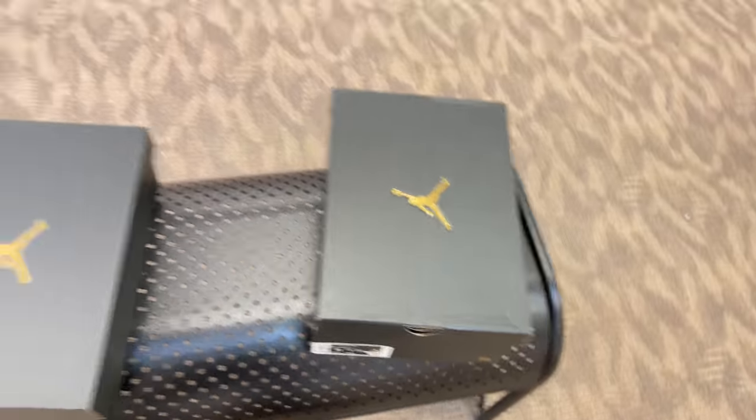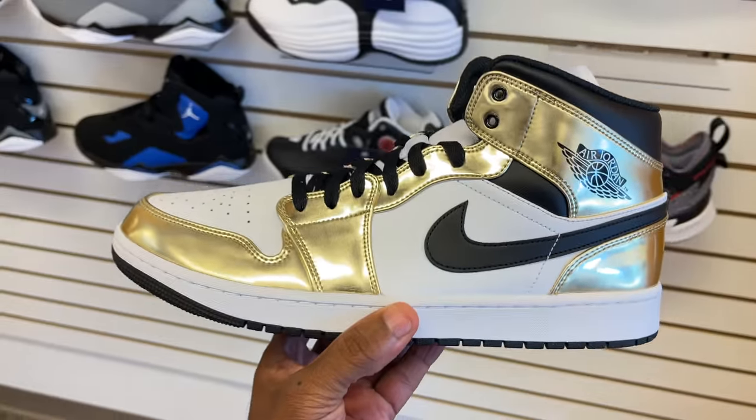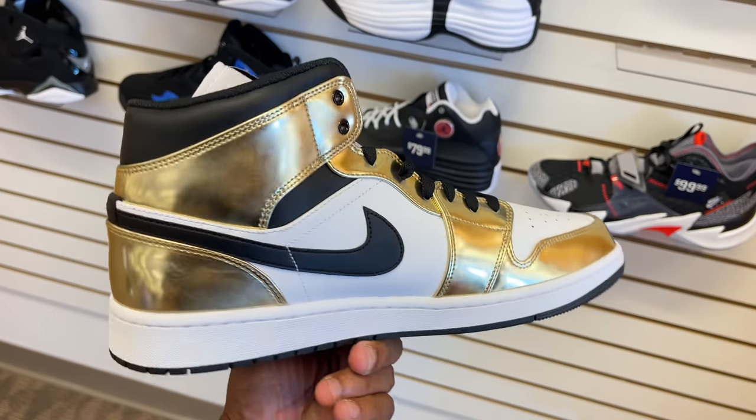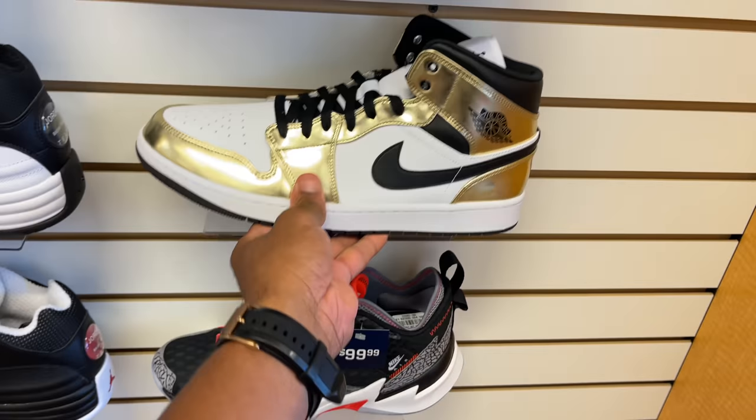The 11s I can't do nothing with, let's keep it moving. They also got the mids, which I'm not a fan of. These are the gold and white mids. I call this the gold foils. This is horribly done, in my opinion — it's not even a patent leather. It's just not executed well.